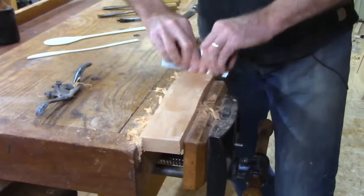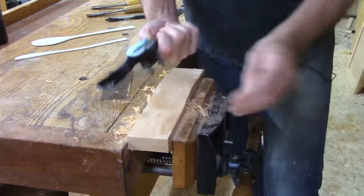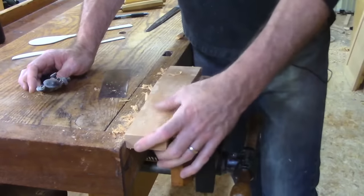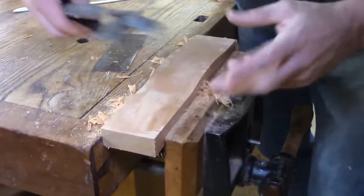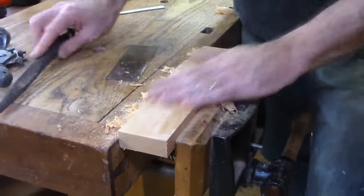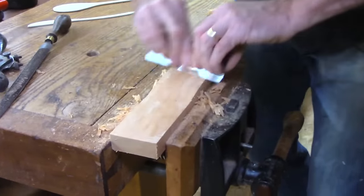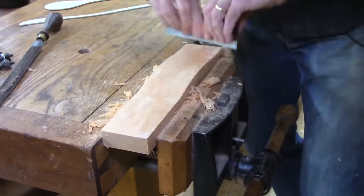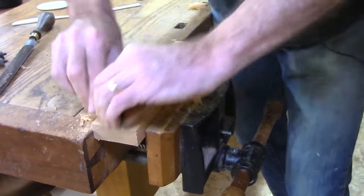I started with the spokeshave and then went to the rasp. I'm using a spokeshave — the Stanley No. 151 — to clean up after bandsawing. Where I had a tight corner I couldn't get the spokeshave into, I hit it quickly with my No. 50 Nicholson rasp, and then used a card scraper to clean it. All of these are linked in the description below if you're curious about the tools.